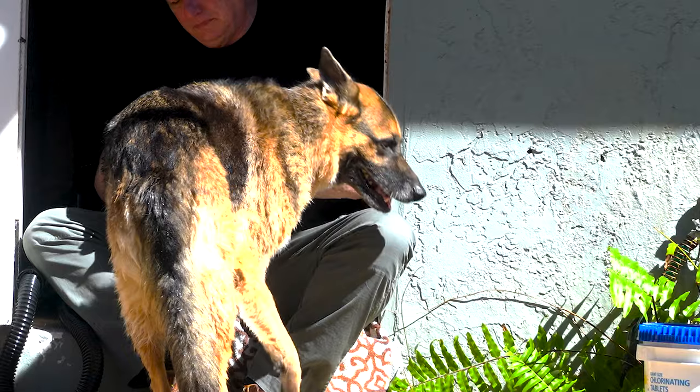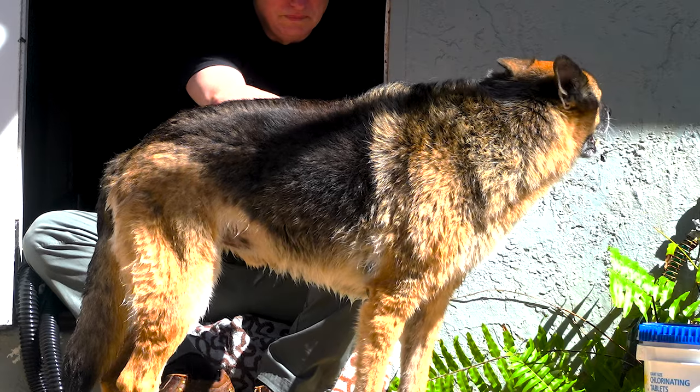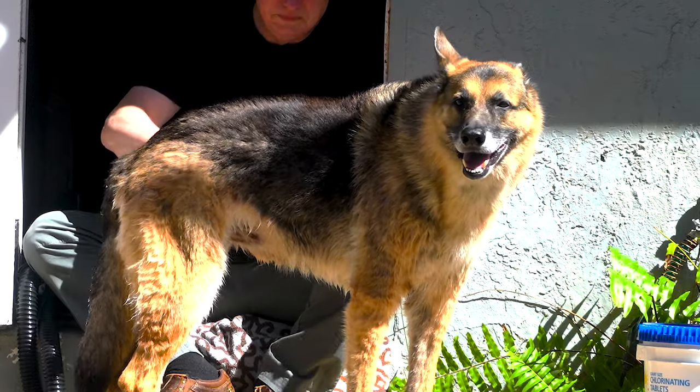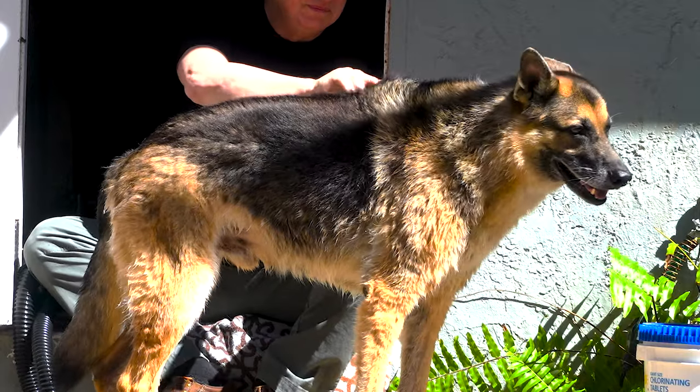I've used a dog dryer for over 15 years now. What I like about this one is the four attachments. My other blow dryer is like leaf-blowing your dog. With these four attachments, you can use the one that does the job the best, depending on the area you're working on.